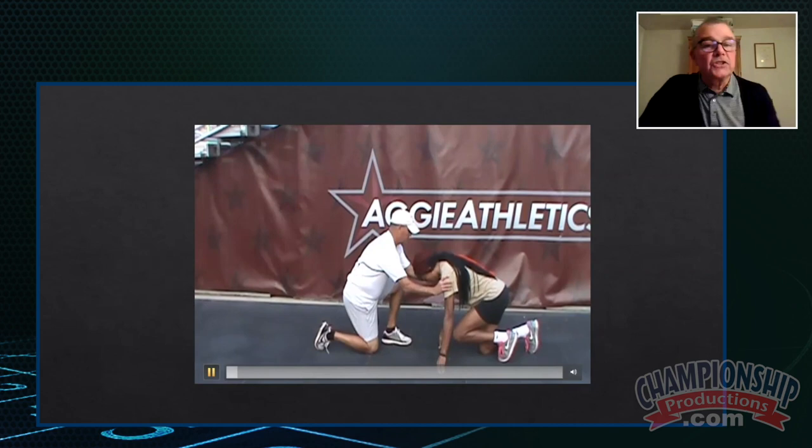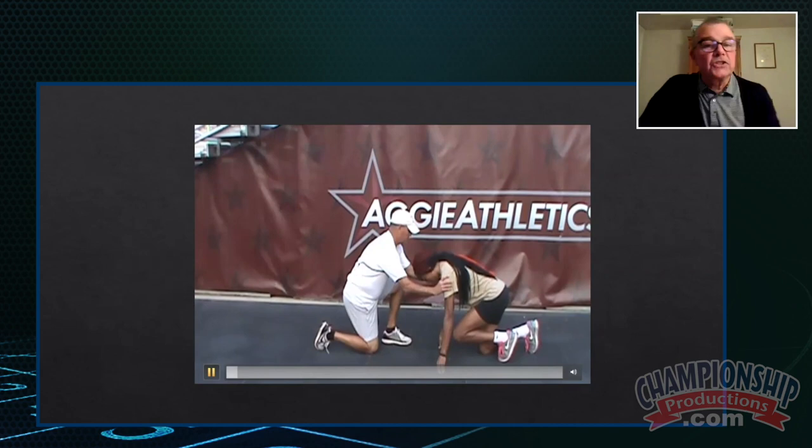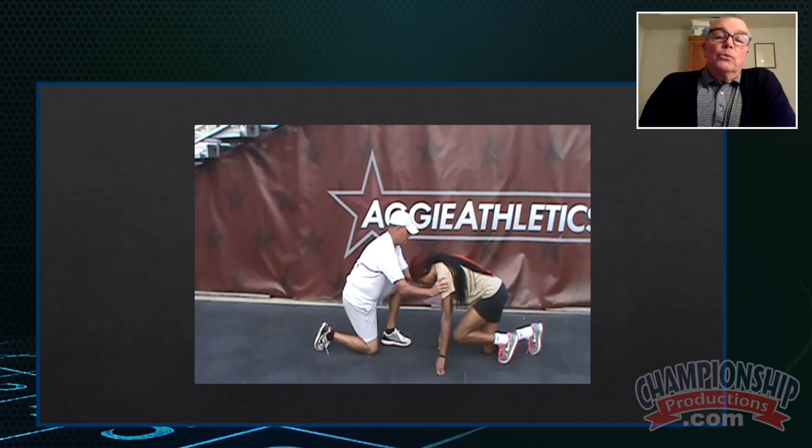And again, now look, she's in a very excellent on your mark position. That's not an accident. We required that of her before we did this exercise. Thank you, guys.